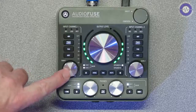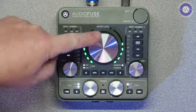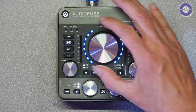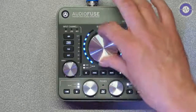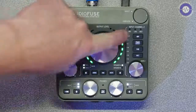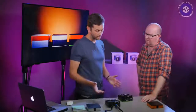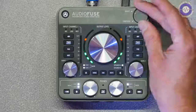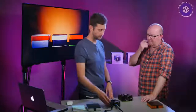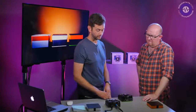The big knob sets the input gain for channels one and two. The LED ring changes colour — it goes blue to show something is happening and then shows the volume level being sent out. There are also LED strip meters to show input levels to make sure you're not going into the red. The direct and computer blend control lets you flip in real time — direct lets you hear what's coming in, bypassing the whole circuitry, while the computer side gives you more of what's coming back from your DAW. You can blend the two.